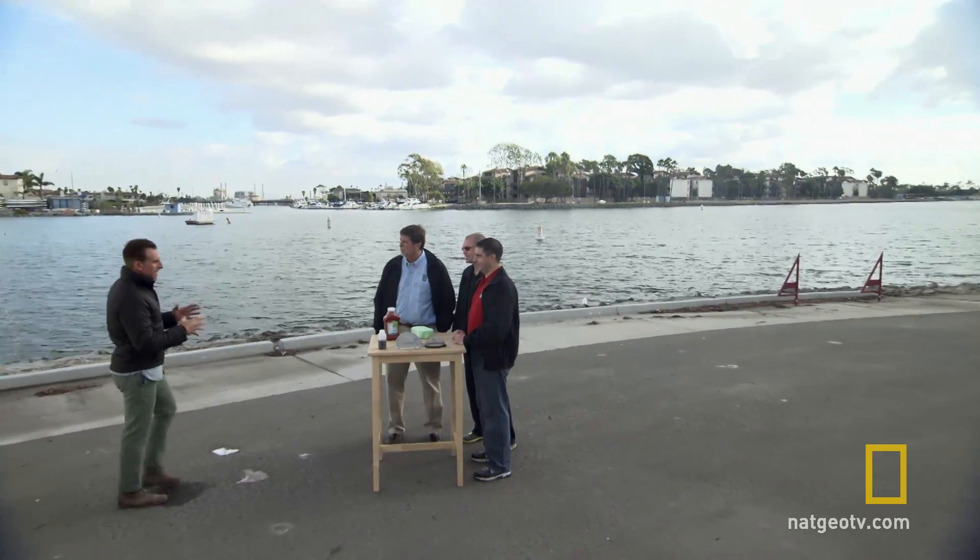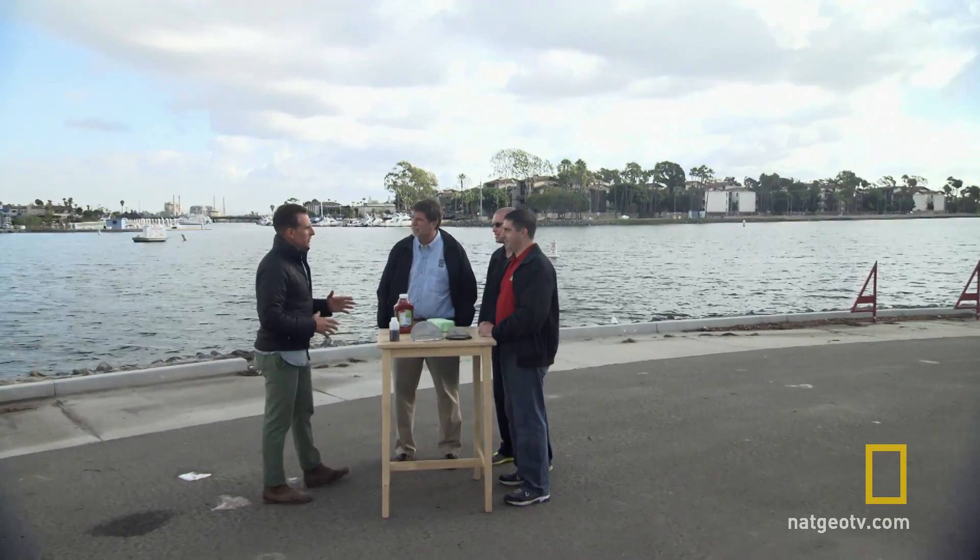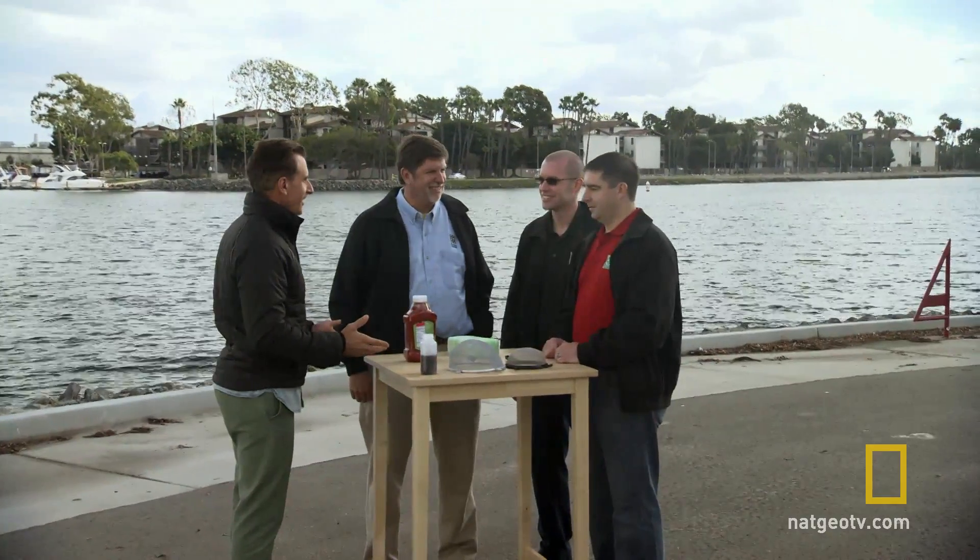Gentlemen, I've been dying to talk about super hydrophobic materials for a long time and finally we get our chance. What does super hydrophobic mean? Super hydrophobic basically means that it creates a low surface energy that will create a water droplet with an angle of greater than 150 degrees.